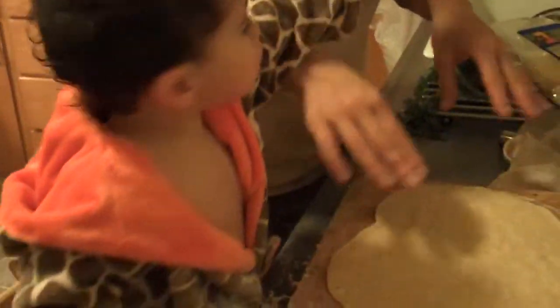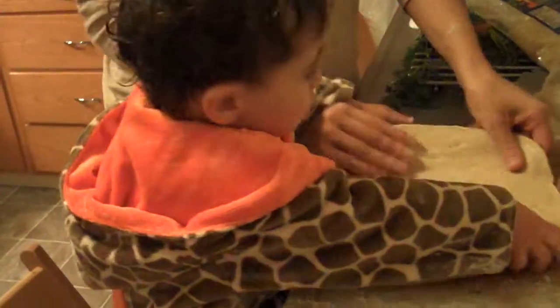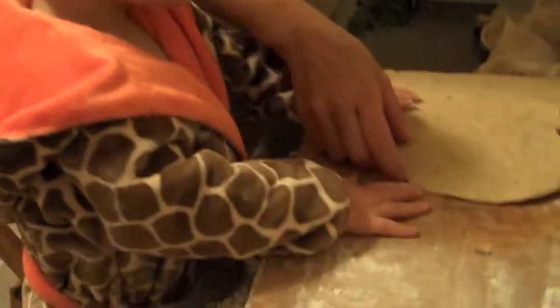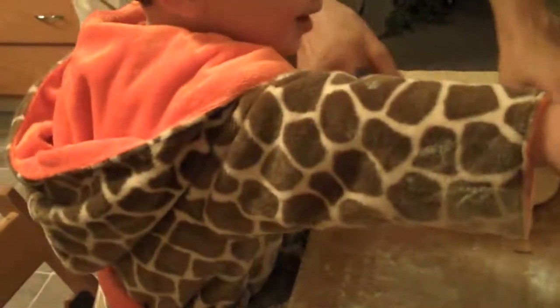Okay, tapping with your fingers. Tap, Sammy, tap. Tap with your fingers. Dad, what do you want on your pizza? Pizza down. But we have to put the sauce on. Sauce. No sauce? Yeah, sauce. Okay.